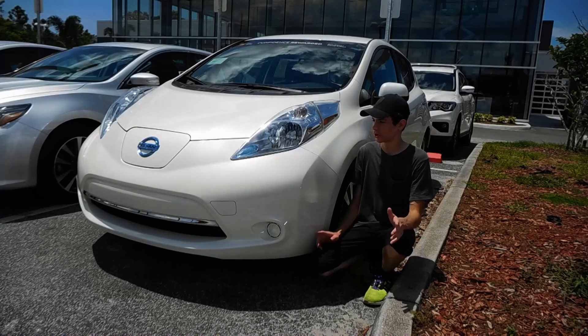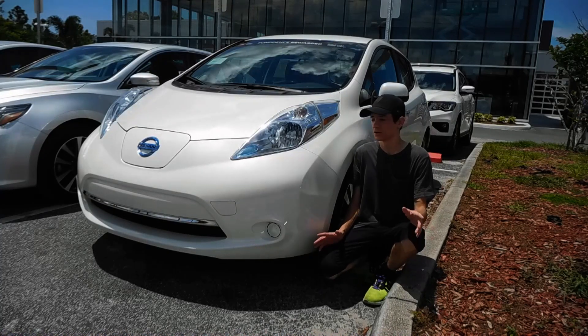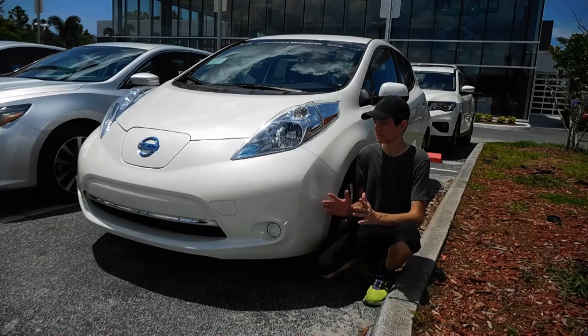Can you actually modify an electric car? Well, sort of. To understand that, first you have to understand how an EV works.